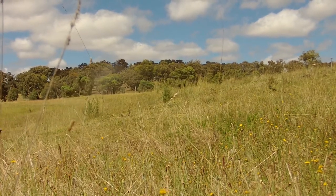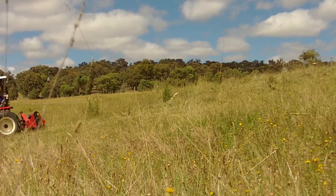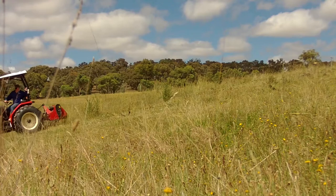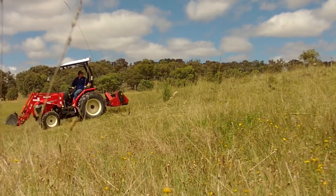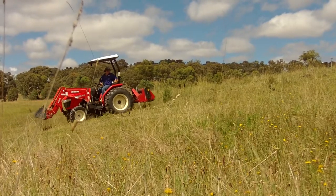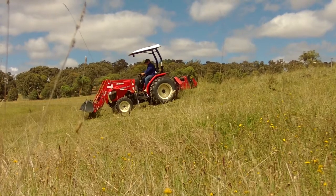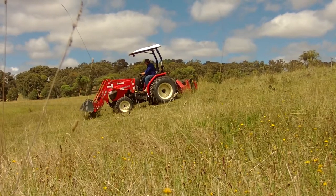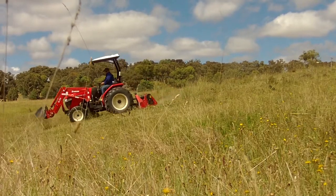And really, that's the only trick to operating safely on a steep slope like the banks of a pond or a dam — make sure you reverse up the slope and then work your implement down the slope. Take it nice and steady, lower the implement to the height you need, and just ease on down.